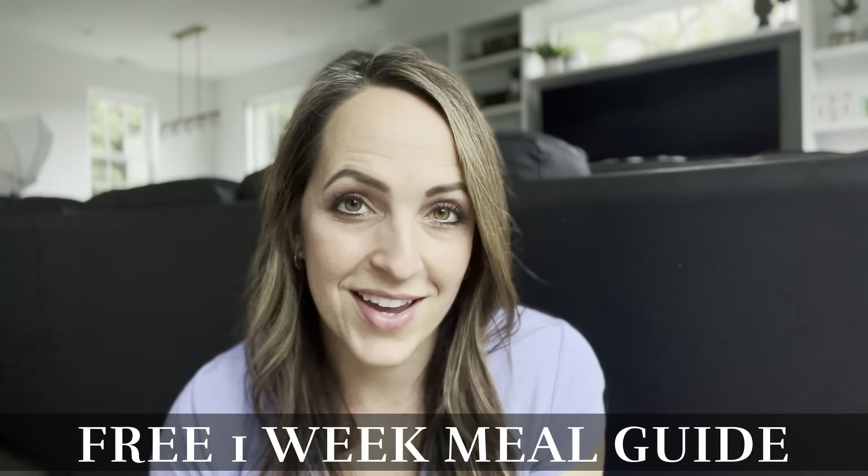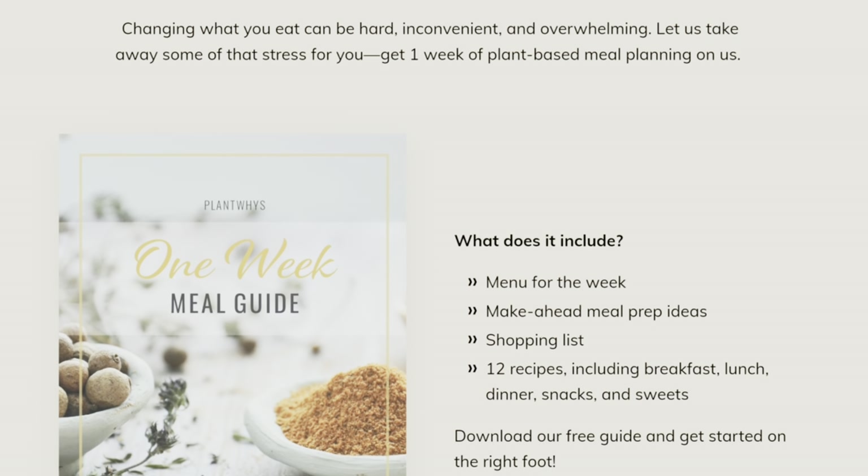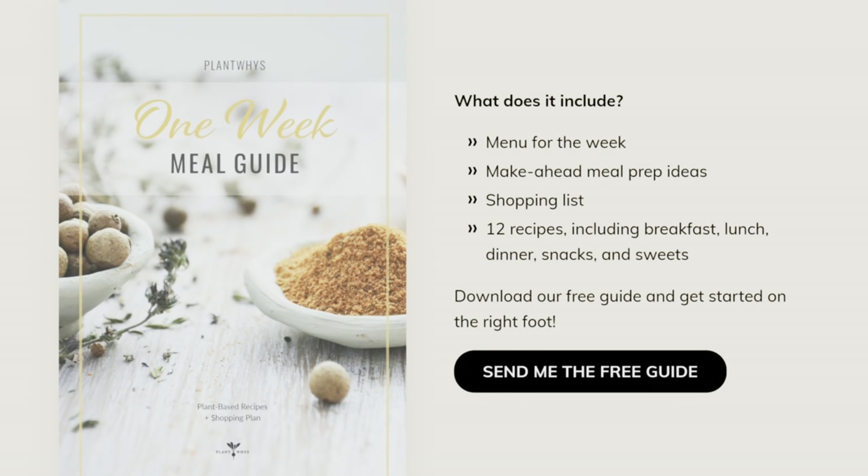Hey, before I go to the next recipe, I just want to ask if you have signed up for your free one-week meal guide. It is vegan, plant-based, and delicious. I change it out every single season, so if you're watching this in the spring you'll get the spring meal guide — and the same for summer, fall, or winter. Also, if you like red pepper flakes, you could add a sprinkle of those to this dish to add in an extra little kick.